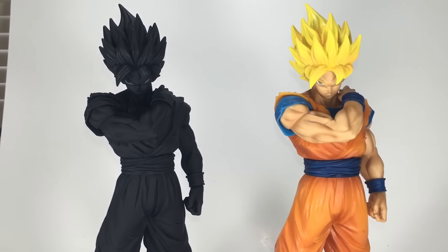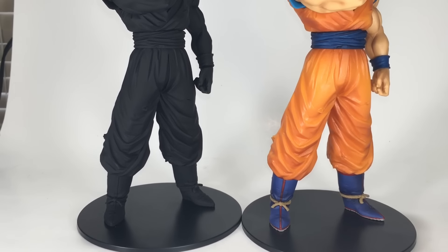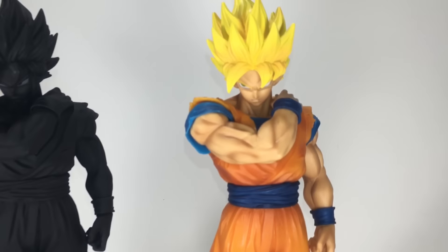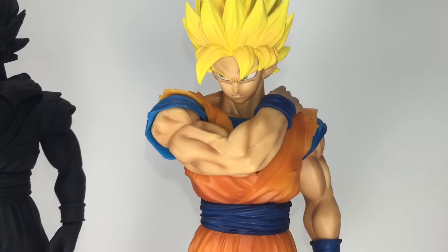Depending on your own perception of this figure, Goku's shoulder is either injured or he is preparing to battle his opponent with full force. The colors, the detail, and its epic pose — you cannot deny the fact that he simply looks badass.